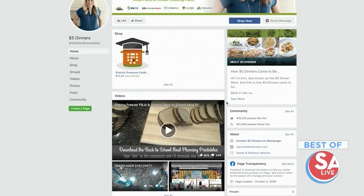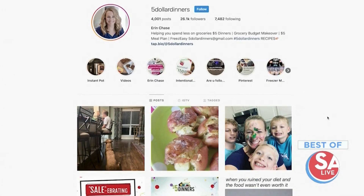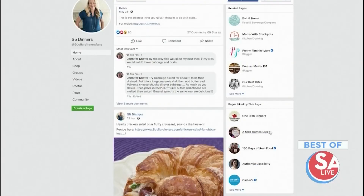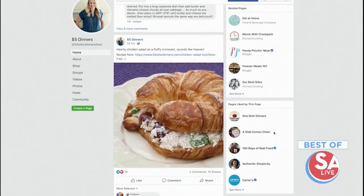She's helping you spend less money on groceries. Aaron Chase from $5 Dinners always has some really great ideas, and she has 400,000 followers on Facebook, over 20,000 on Instagram. So people turn to her for answers.